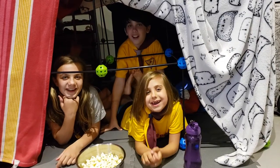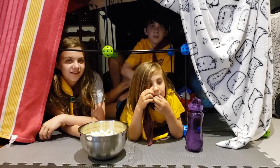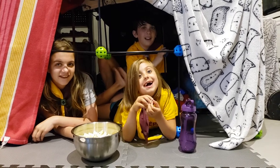Here are our lights for our fort. Thanks for joining us! Now go create your own adventures! And have fun!